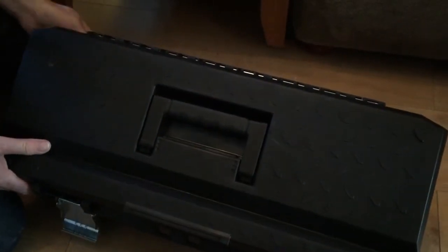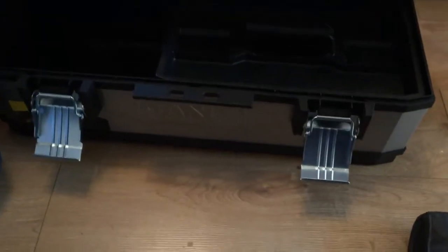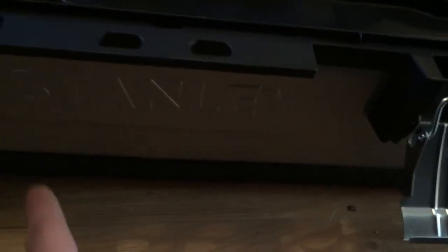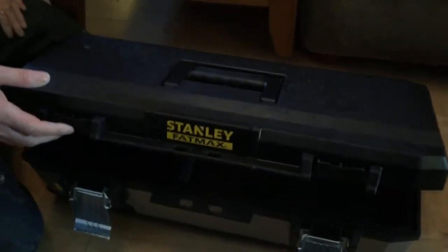It's all plastic but it's got an aluminium-type color and effect with the Stanley branding. It's probably going to last for years. You can see what they've done to reinforce the structure — so yeah, it's well designed.